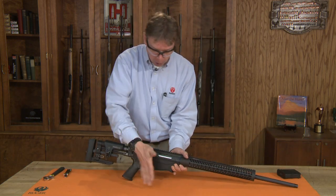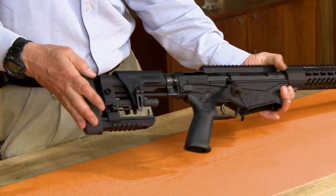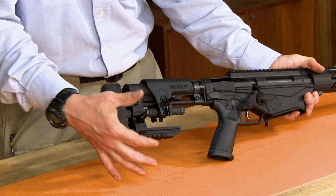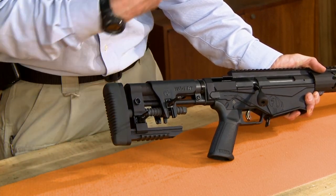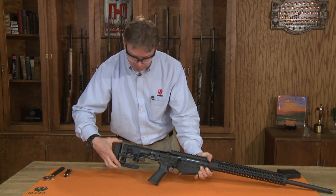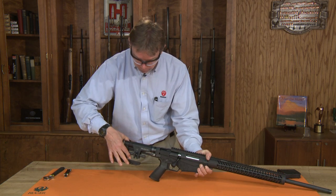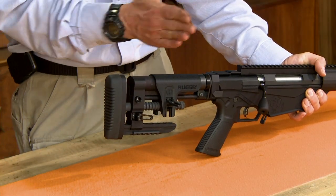To do this I'm going to start with the bolt closed, and we're going to adjust the length of pull. There are two levers on the side of the stock. I'm going to release both of those and I can pull the stock in or out to adjust it for my particular length of pull. When you get to a comfortable position, simply line up the lug of that rod with the riser and you can lock that position down, which will lock our length of pull in the correct position.